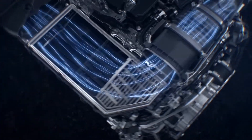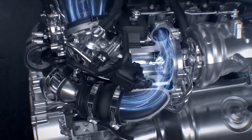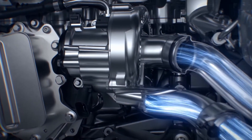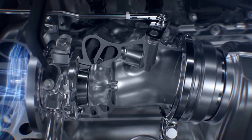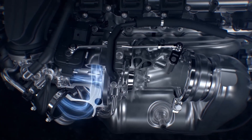Air enters the engine in the normal way before heading towards the turbocharger and into the combustion chambers. The six-cylinder engines are also fitted with an electric compressor which can spool up in less time than it takes you to even think about blinking. This means there is no turbo lag, no delay in response whenever you require a little bit more schnell.